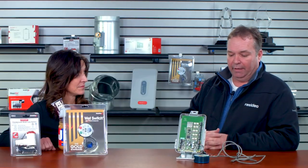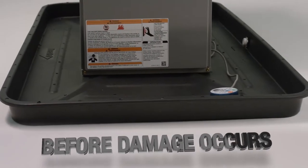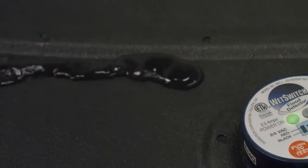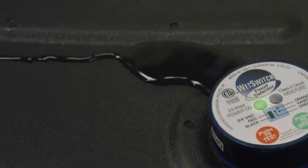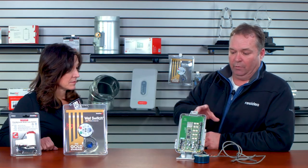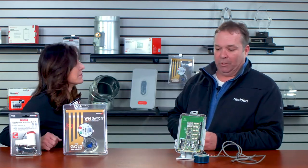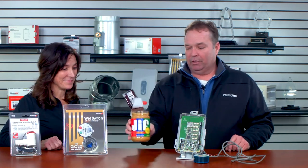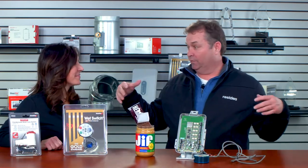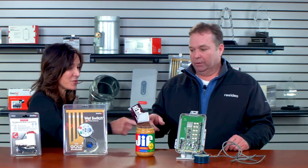I invited Michelle here today because I have a lot of contractors that take your product and hook them to our Prestige or our Redlink 8000 with the interface module. What we want to do is take something that's awesome and pair it with something else that's awesome — we're making it smart. Peanut butter is awesome, but when you dump your chocolate in it, it becomes even more awesome. So we're going to put the peanut butter and the chocolate together here.